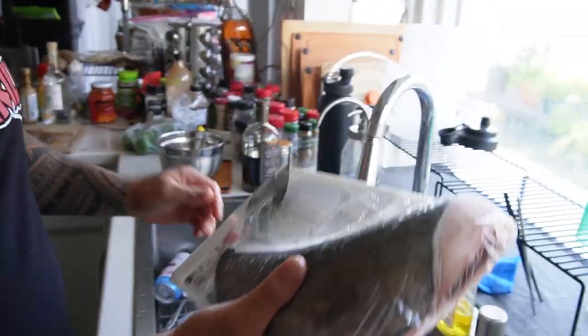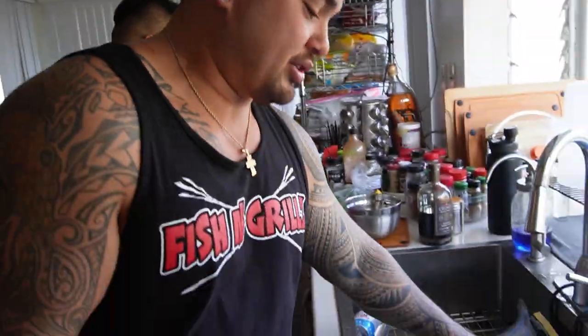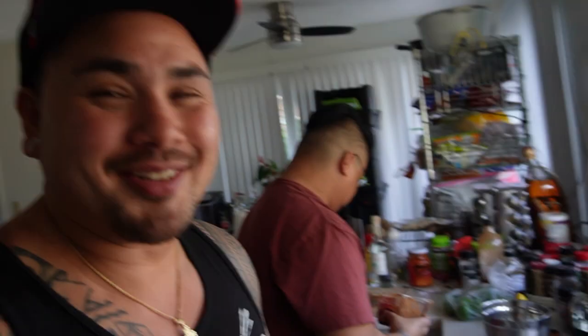Welcome back everybody. Here we have our cod — this is a black cod, this is a white cod. Both cods, but different species. We're going to cut them into sections, season up a little bit, and throw them on the grill to sear. Then we'll top it with Bobby's spicy miso teriyaki sauce. Stick around, stay tuned.